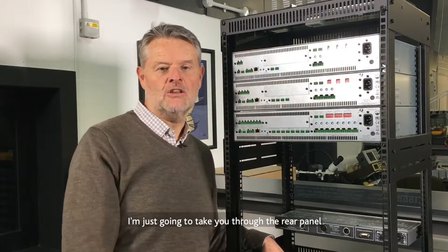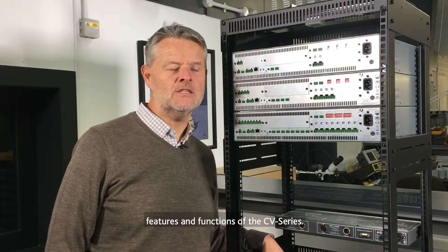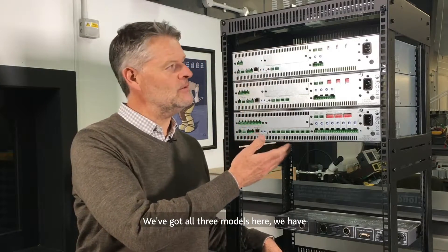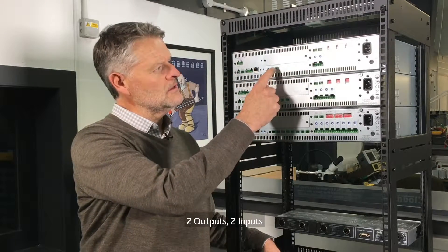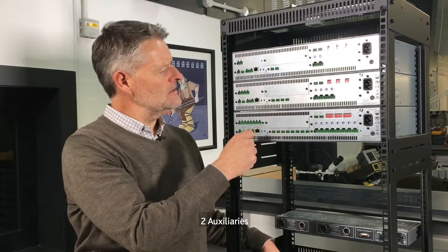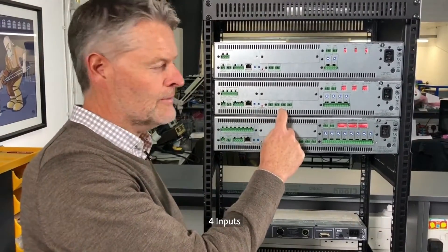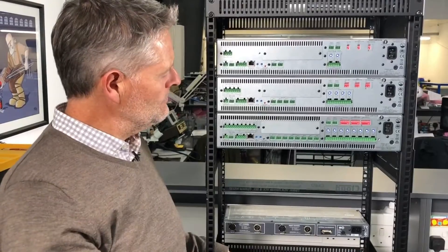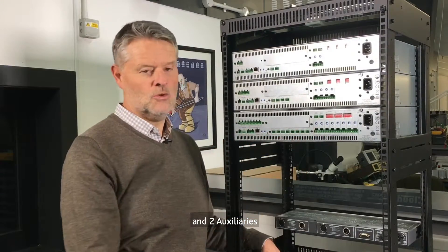I'm just going to take you through the rear panel features and functions of the CV series. We've got all three models here. We have the CV2 channel: two outputs, two inputs, two auxiliaries. The four-channel version has obviously four outputs, four inputs, two auxiliaries. And the eight-channel: eight outputs, eight inputs and two auxiliaries. Those are the distinguishing differences between the three models.